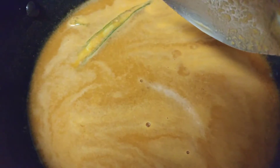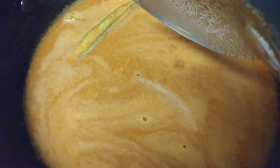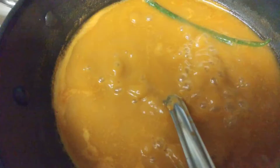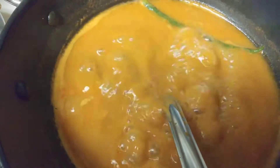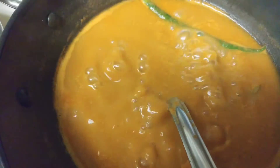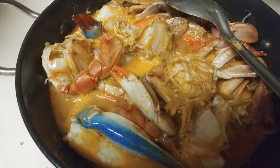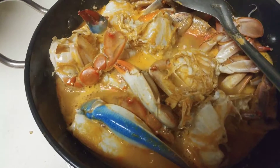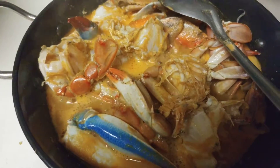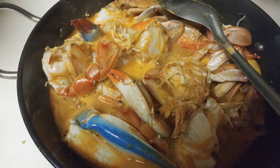When it comes to a nice boil, I'm going to add the crab that I have cleaned. The gravy is boiling very well now. At this point I'm going to add the crabs. The crabs have been added to the curry and the gravy is boiling.